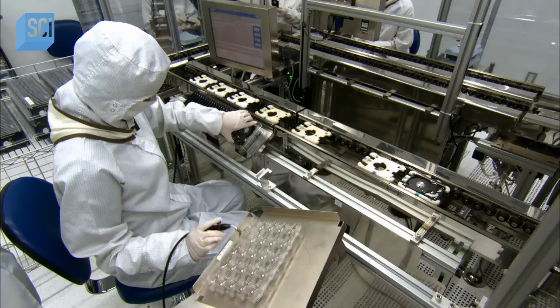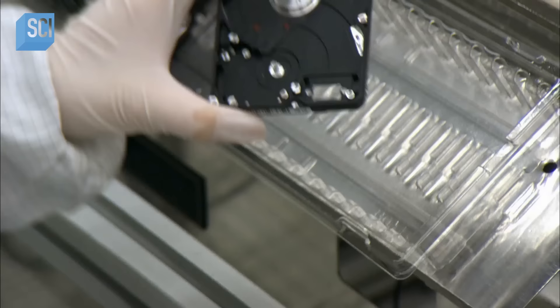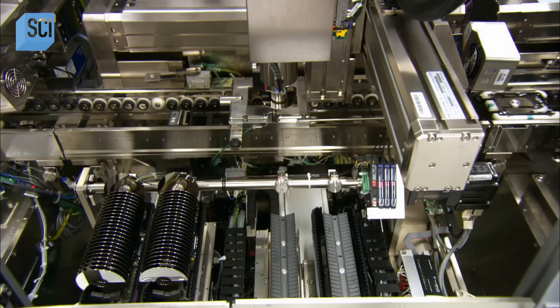Production starts with the motor base. An employee installs a voice coil magnet — one of two that will move the drive heads to write information on rotating disks. They're called voice coils because they operate on the same principle as loudspeakers.